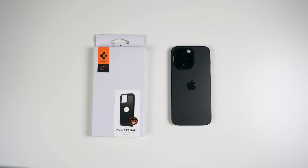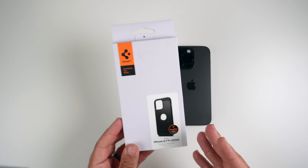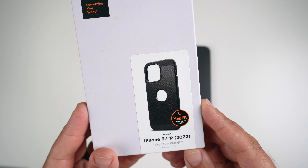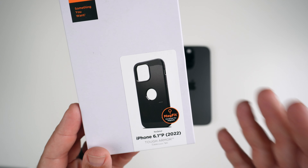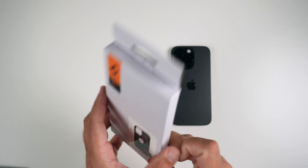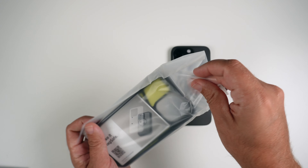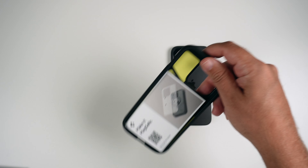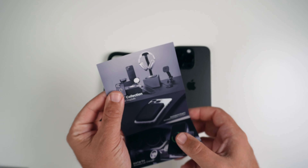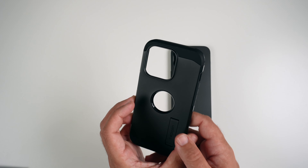Let's go ahead and take a real quick peek at the box, open it, and slap it on. As far as the packaging goes, it's like all the other Spigen boxes. You got a picture of the Spigen logo, a picture of the case — MagFit — so it's designed for MagSafe chargers, the 6.1-inch Pro 2022 model, and the color is black.